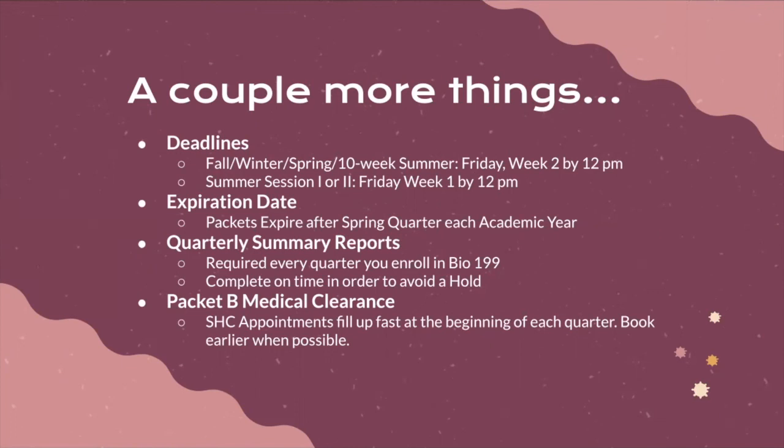Packets do have an expiration date. If you complete a packet in summer or fall quarter, it will last the entire academic year. However, all packets expire at the end of spring quarter each academic year, and new packets are required for summer or fall enrollment the following year. You are also responsible for completing quarterly summary reports — every quarter you're enrolled in Bio199, you're required to do a short write-up about what you completed in the lab, what you learned, scholarly resources you relied upon, and progress made towards the hypothesis you're testing. You must complete these reports on time to avoid a hold.